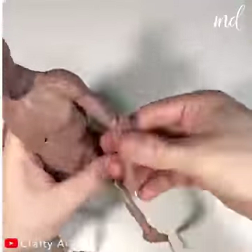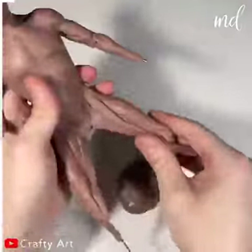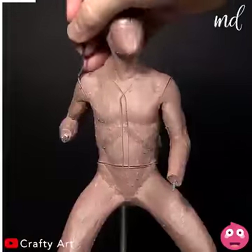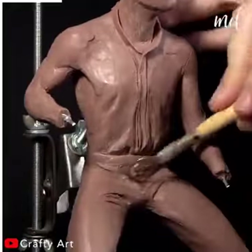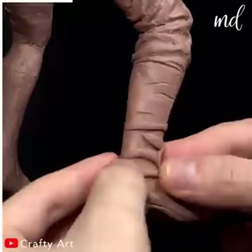Next he is creating the Arthur Morgan sculpture. Looks like the video creator is a born artist — the attention to detail is mind blowing.